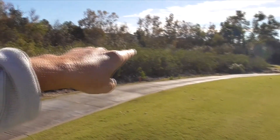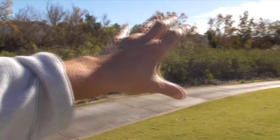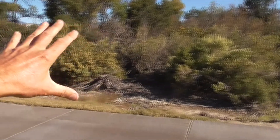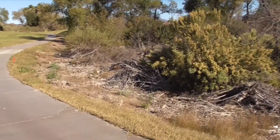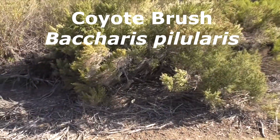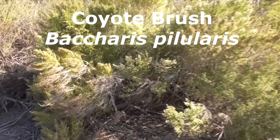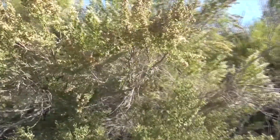I want to talk about this plant here that kind of lines this swampy, disturbed area, and this plant over here a little bit as well. This here is a coyote brush, Baccharis pilularis. It's a dioecious plant, so the males and the females are on different plants.